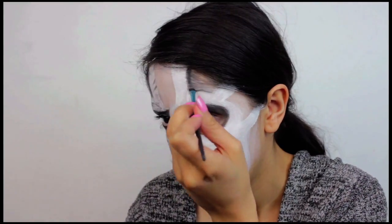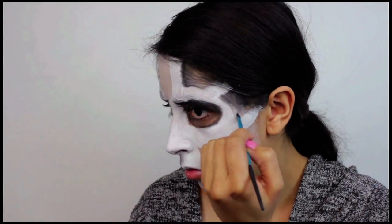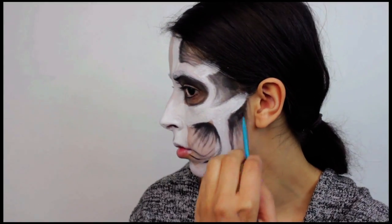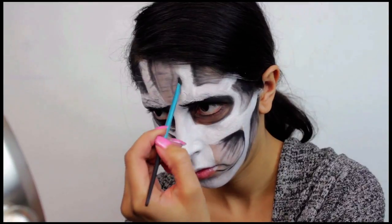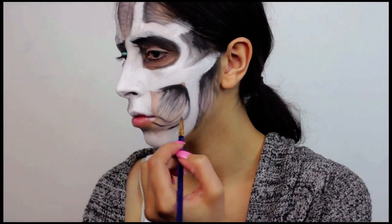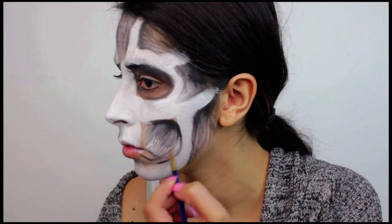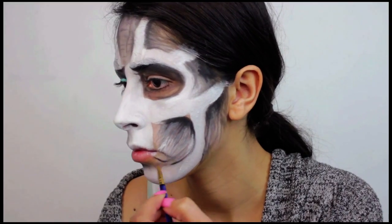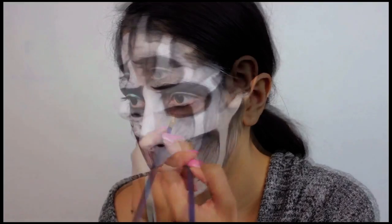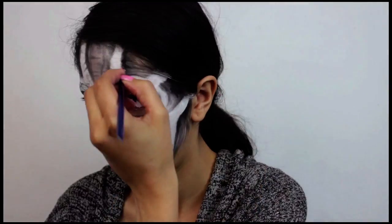Use the black shadow to create wrinkles as well, darkest near the edges and fading out. Just Google 'White Walker' and use one of those pictures as a reference — you'll see exactly what you have to do. Right now I'm creating little strokes using the black eyeshadow. Then use your white face paint to start creating little strokes under the black eyeshadow, mix the two together, and you're basically creating wrinkles. Then go back with the black eyeshadow and create little wrinkles around the white protruding parts of the face.